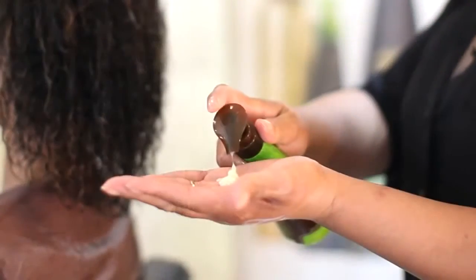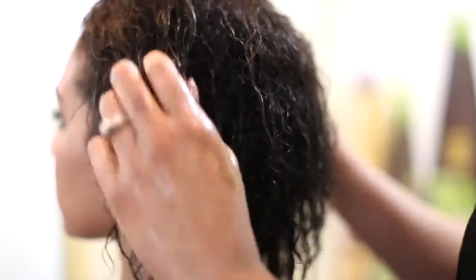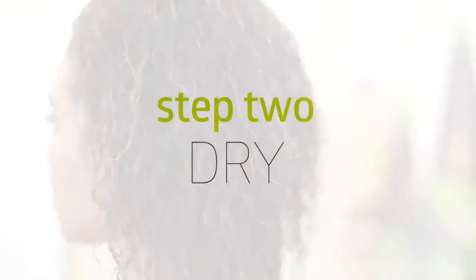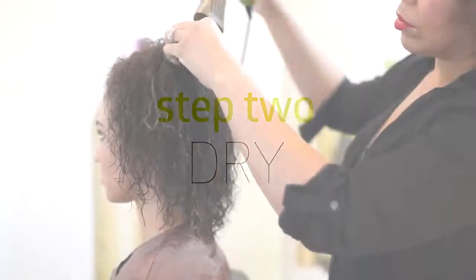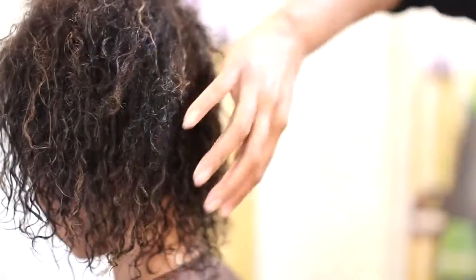To apply, begin with clean, damp hair. Work a small amount of the product into your hands and evenly distribute it throughout the hair. Then, you can let hair air dry or gently blow dry at a low temperature with a diffuser.